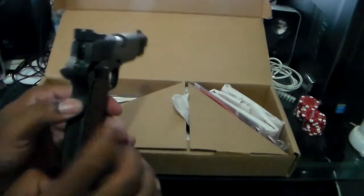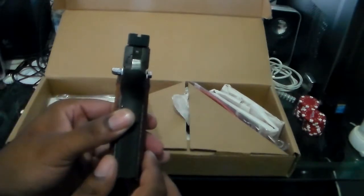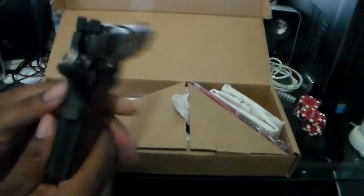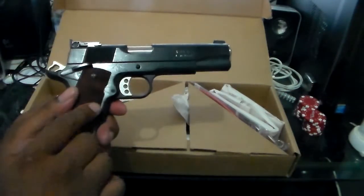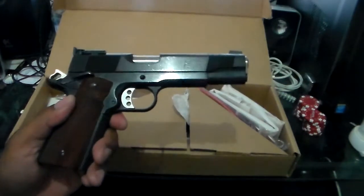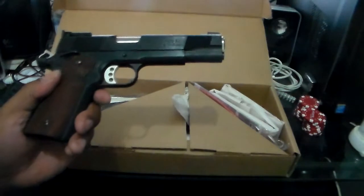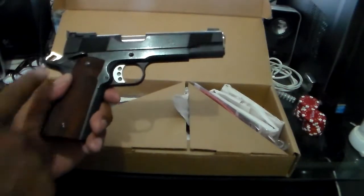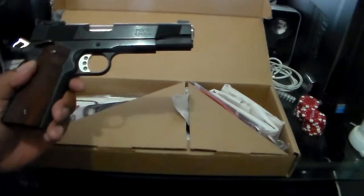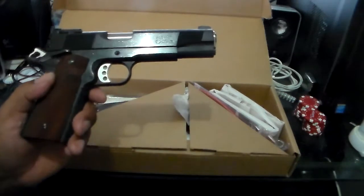This is a double ambi safety. Here's your strong side safety and here's your weak side safety. This was kind of a turnoff for me. I called Les Baer up and they told me I could send the firearm to them and for about $140, they can take this weak side safety off and refinish the frame.